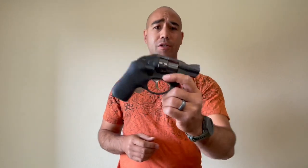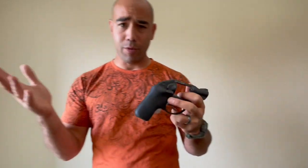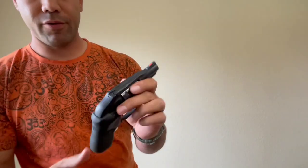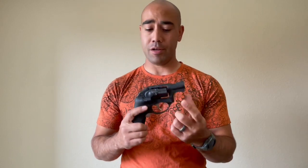I've got my LCR 22 here and I've got really two modifications on this gun. I have painted the front sight ramp orange and I've put the Hogue green laser grip on there. That's really what I do to all of the snubbies that I use. I like having a bright front sight, and I only bother with the front sight because I can't put an optic on here.